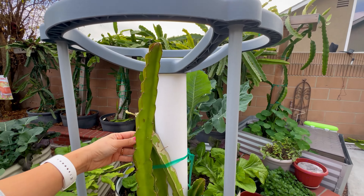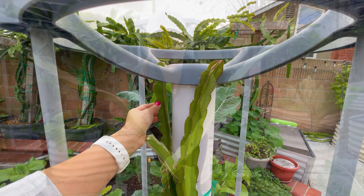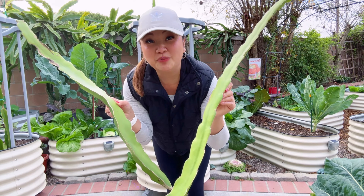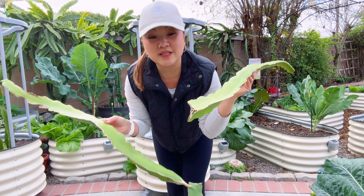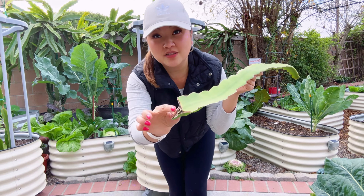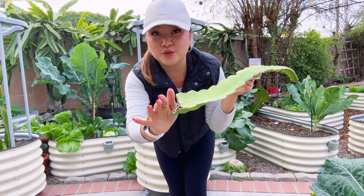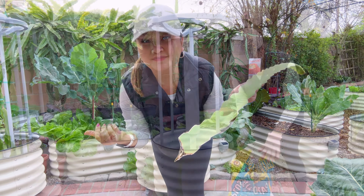One of the most frequently asked questions is: where can you buy the cuttings? I would recommend checking on Etsy because they sell everything. I got a lot of my unique seeds from Etsy and they even sell live plants. I have multiple cuttings right here.